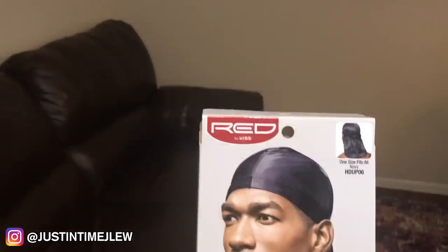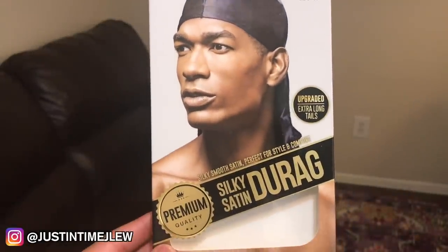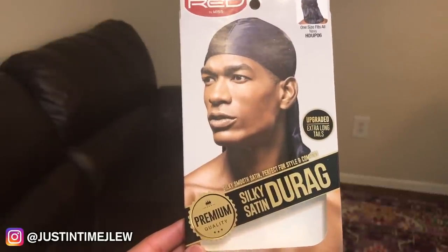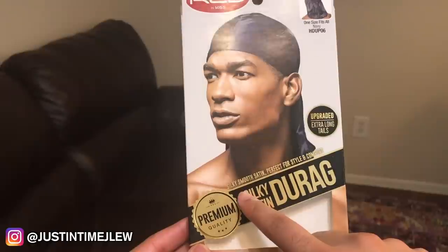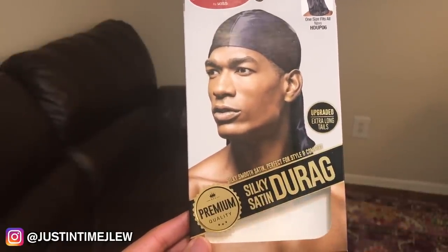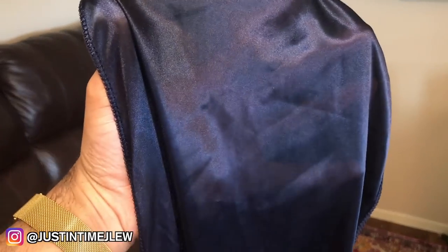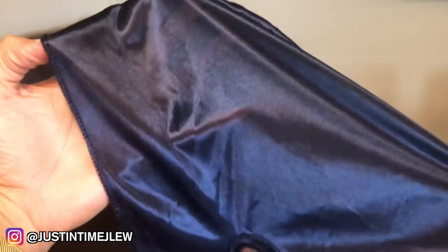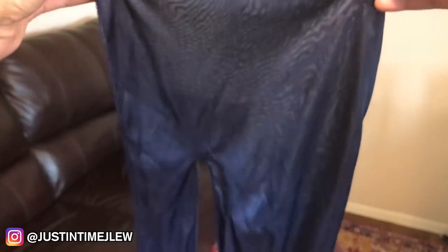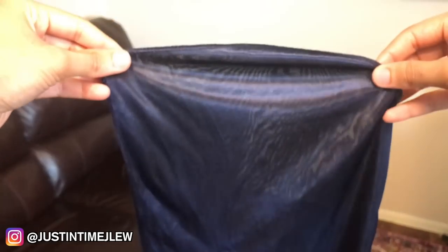They did give me different colors, and some of them range from an extra one inch to an extra three inches on the tails. Looking at the front of the box on the new durags, it says premium quality. One thing I respect about Red by Kiss is that they try to accurately describe their product — they clearly tell you it's a silky smooth satin durag. Satin can be a blend of polyester as well as silk, and companies don't have to tell you the blend, so I respect that they're straight up about it.